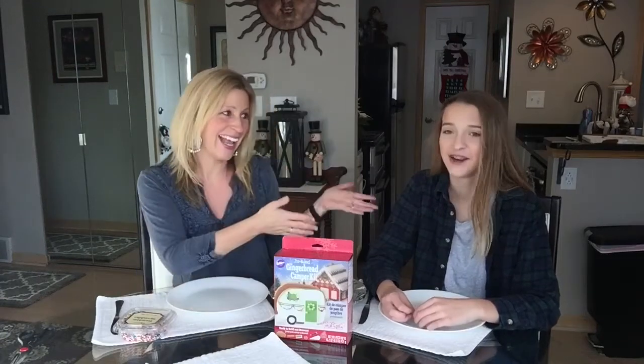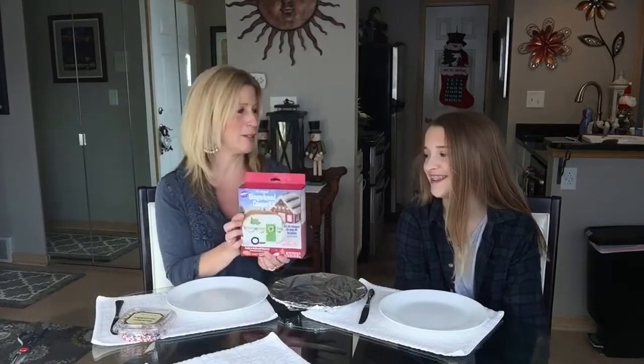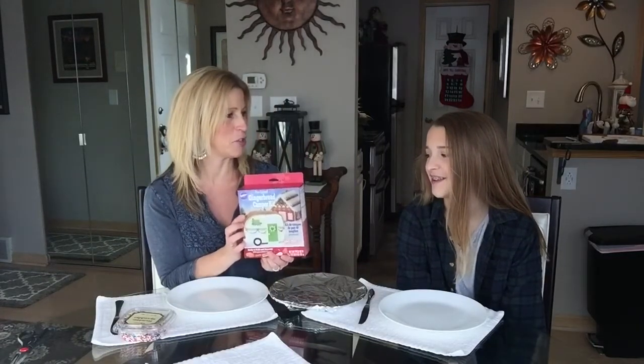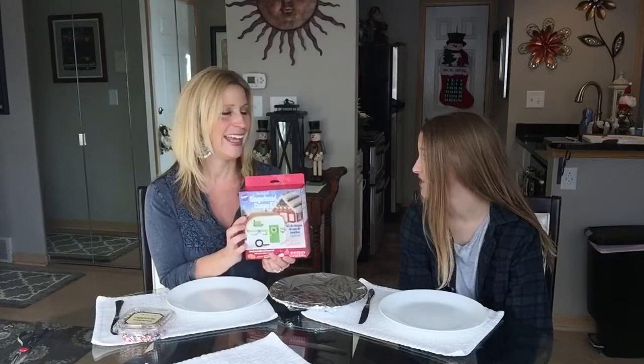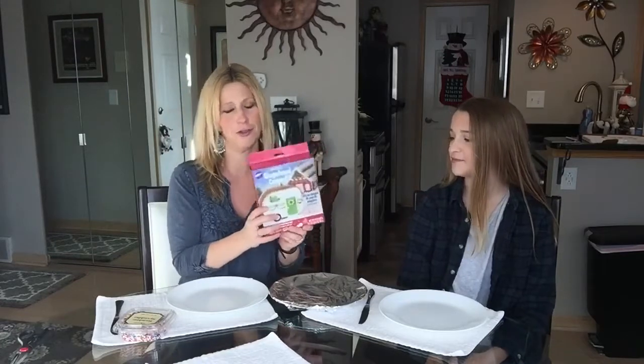Hi everybody, it's Kathy and Olivia from RV Glamping Adventures. We thought it'd be really fun today to record ourselves making this gingerbread RV. I mean, what else would we do but an RV gingerbread? This is RV Glamping Adventures — perfect thing to do, especially as we're getting a fifth wheel. It's kind of a good thing to do, this little travel trailer.